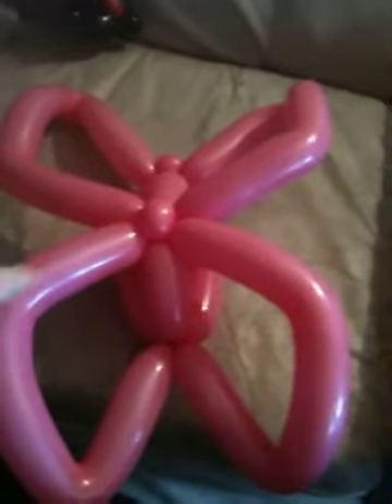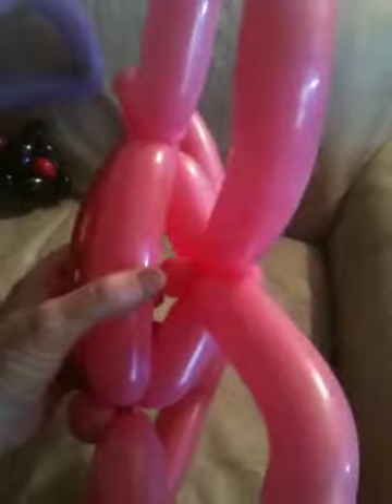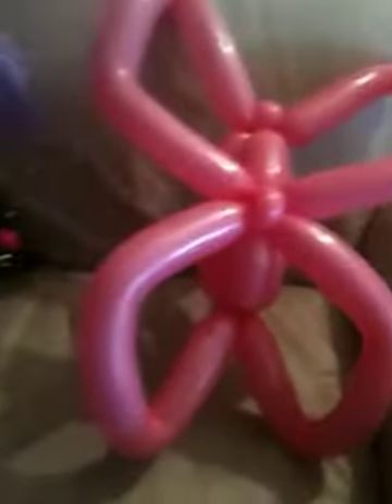Okay everybody, today I'm showing off my wing collection. This one here's the butterfly. The base of the balloon is three of the same, except on the back where I put ear twists in to hold it in place. For the butterfly, it's an ear twist at the top, ear twist at the bottom, about two hand links in distance, and as you can see it's got the wings on both sides.